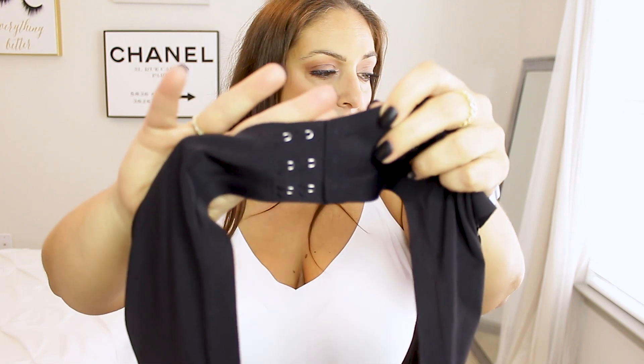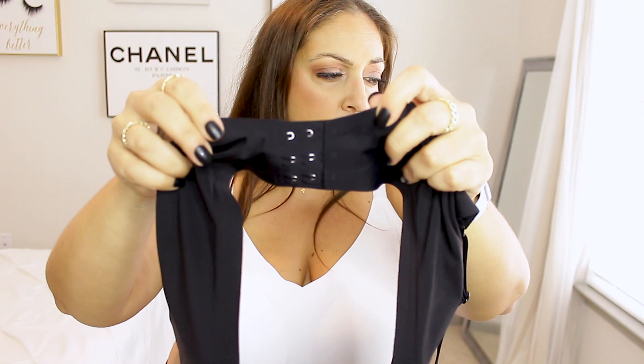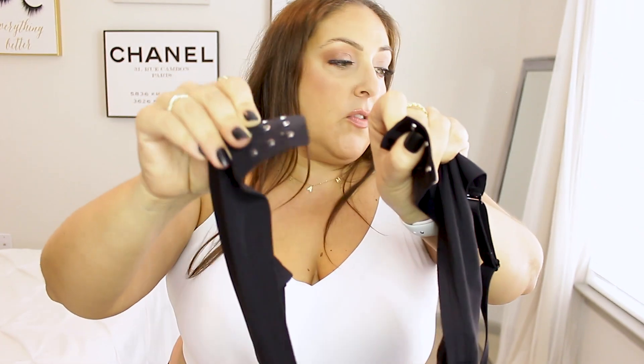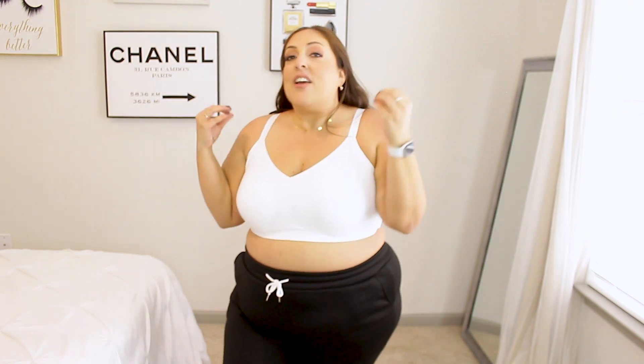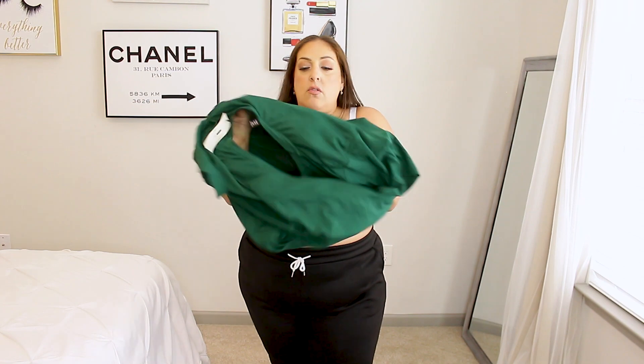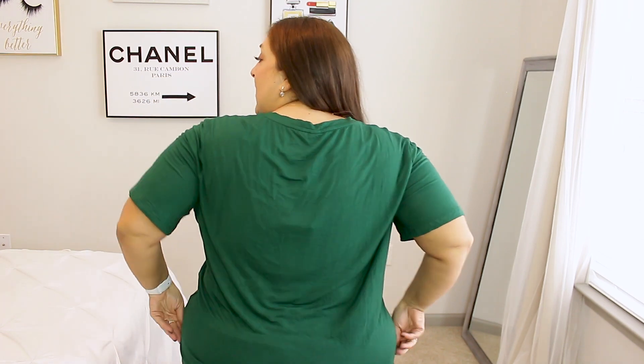That's what the closure looks like. I have some trouble with the zoom on this camera since it's actually more made for photos than video. But I just love how good quality this bra is. The stretch is amazing, and the support is great. I'm going to go ahead and pair this last one with just a basic V-neck T-shirt — one of those thinner-material shirts where if you're wearing a bra that's not seamless, you're gonna see it. But do you see anything? You see nothing!